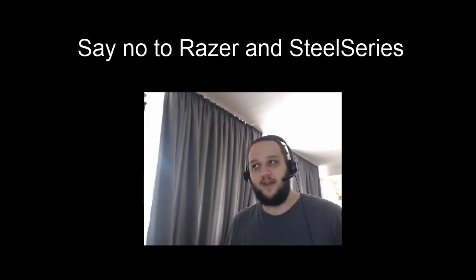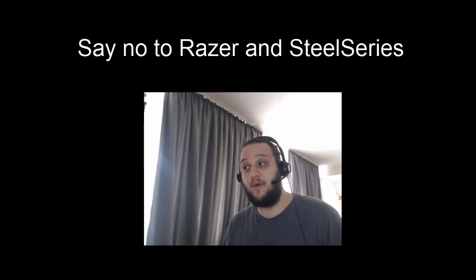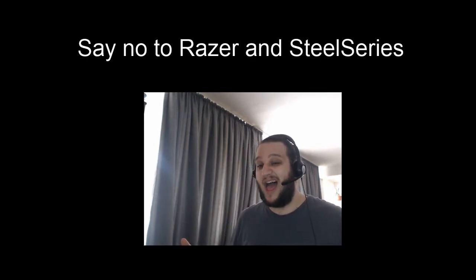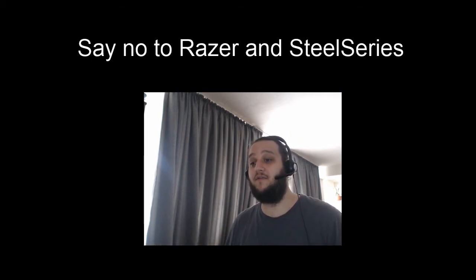This video is just a rant about SteelSeries and Razer products and getting no support for them whatsoever. Maybe it's specific to Europe, maybe it also applies in the US or Canada — I don't know. But stop buying Razer and SteelSeries products. I'll probably move to Logitech with everything.